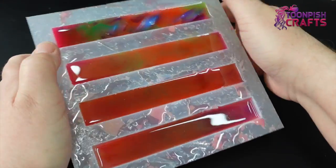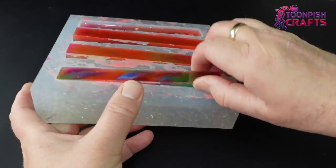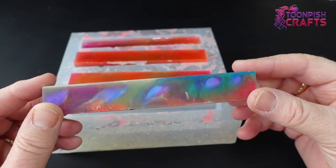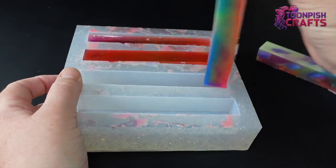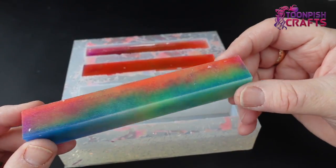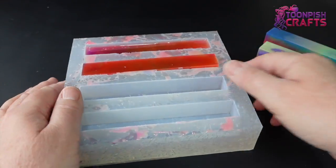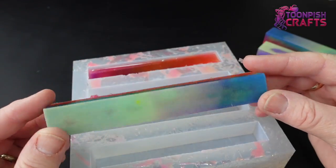I'm looking forward to turning the pen blanks, even though I think most of the glow-in-the-dark powder will be at the bottom and may get turned away when making the pen. There might still be some glow-in-the-dark in there — we'll have to wait and find out. They came out really lovely anyway; the colors themselves are gorgeous regardless of whether they glow. The one with the spiral piece in the middle is my absolute favorite — that was just leftover resin I twisted around and put in the pen blank.